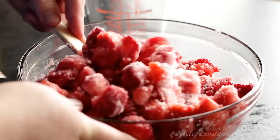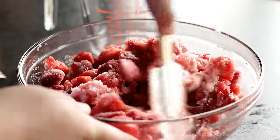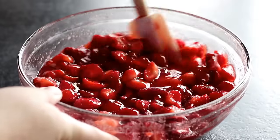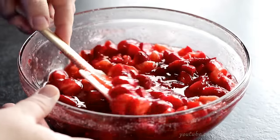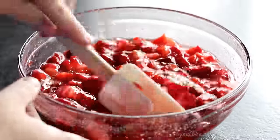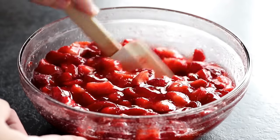Leave this on your counter to macerate for about an hour or so. You can even do it overnight if you cover them and put them in the refrigerator — that's perfectly fine — but an hour is usually sufficient on the countertop. After about an hour you can see our fully macerated strawberries and how much juice the sugar has released. It's really soupy, really juicy — pure deliciousness.